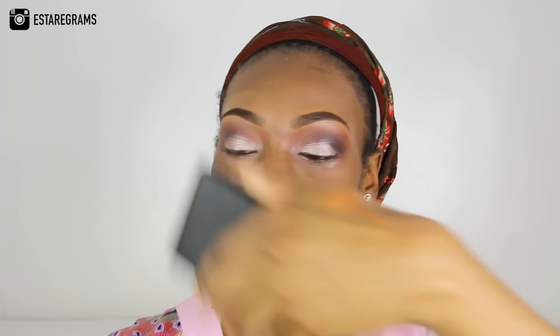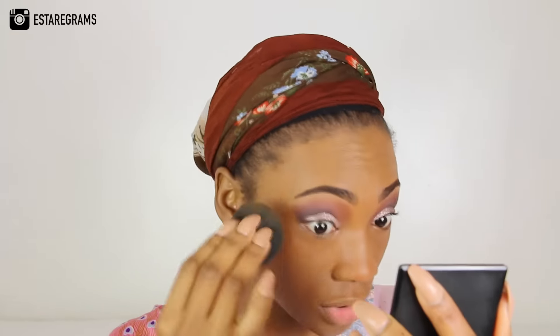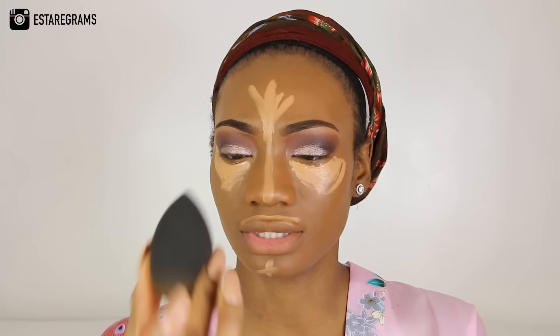I've put my foundation on the back of my hand just to warm it up and I've wet my beauty blender. I've squeezed out all the excess water, so I'm just going to use it to apply my foundation. Now I'm going to go in with my concealer — this is just to highlight under my eyes, my forehead, my nose and my chin — and I'm using LA Girl in Cool Tan. I'm going to use this side of my beauty blender to blend all these bits in, because I need the other side for my contour, which is obviously a darker colour, and I don't want to mix the sponge sides.